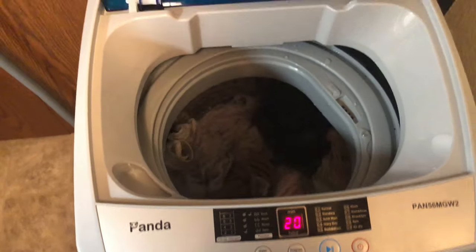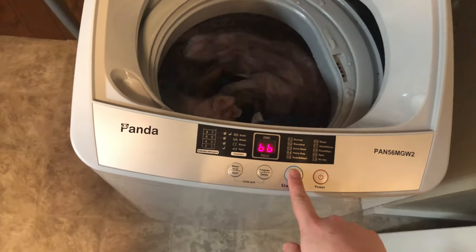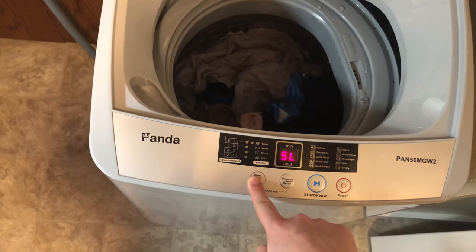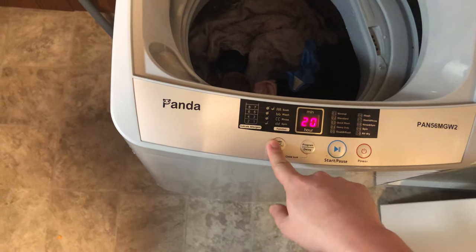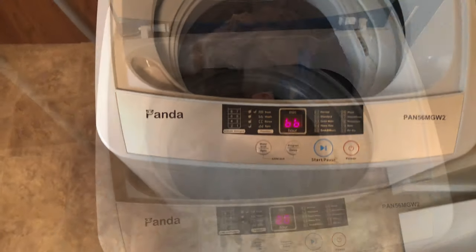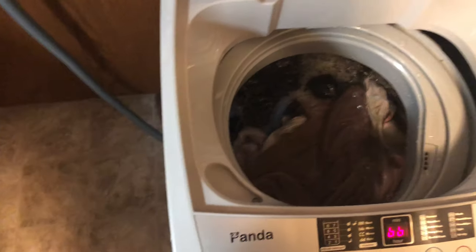It looks like I need to add a little bit more water. To do that, pause it, go to the water level button, and select whatever level you want. I put it at six, so I'm not sure why it was low. After restarting, it looks a lot better now with more water.